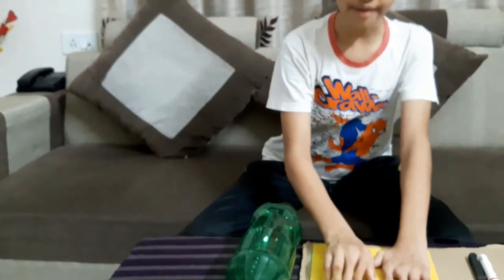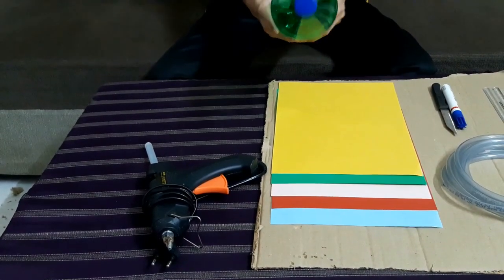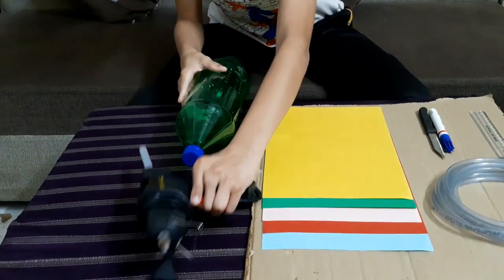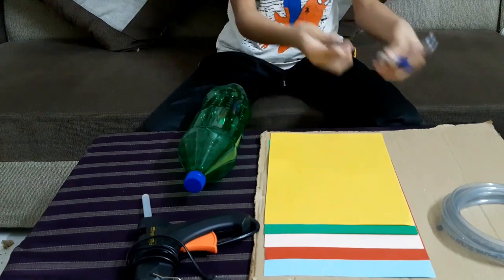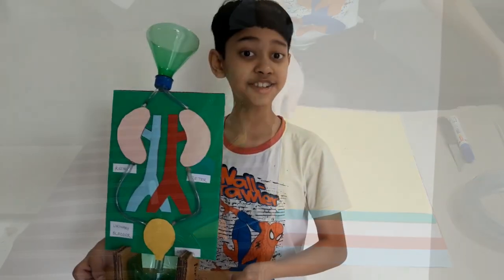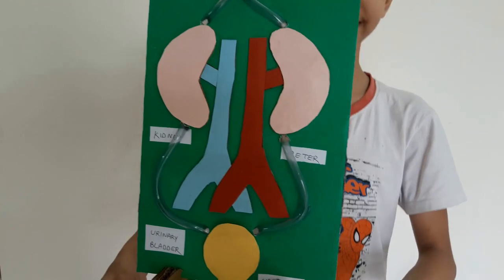So these are our requirements. First you have to take five sheets of color paper — yellow, green, skin, red and light blue. You also need a waste bottle, a glue gun, some tube, a scale, marker, knife, and mainly a piece of cardboard. This is the project we are going to make. If you like this video please give it a thumbs up — let's start!